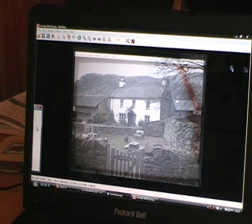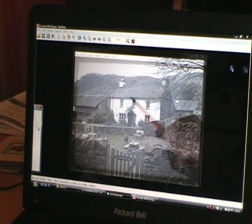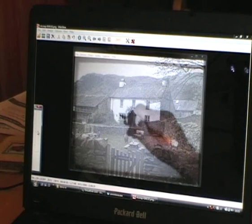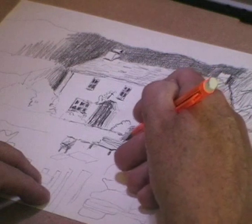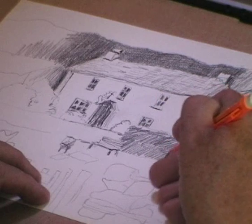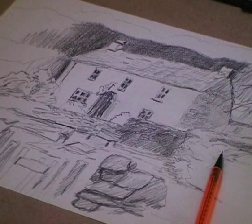Here you can see I'm adjusting the slider to demonstrate. Now I'm going to put in the windows, all accurately placed. I'll adjust the slider a bit more, because sometimes — depending on whether you might be using tinted paper or the tonality of the photograph — you adjust the slider according to which you want to see more of.